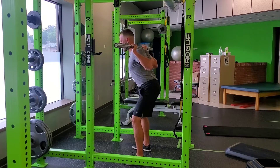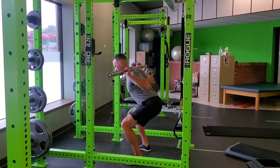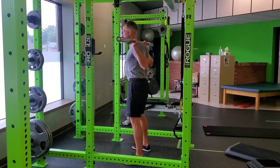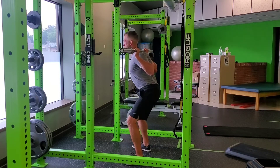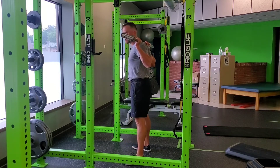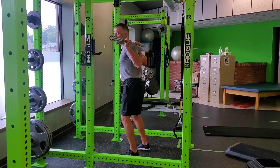As I go down, I'll take a big breath in, breaking at the hips first, push my knees out, keep those shoulder blades retracted, drive up into the floor, and complete each rep. Really making sure my shoulder blades are retracted through that downward phase of the squat, and going a little bit faster on my way up.